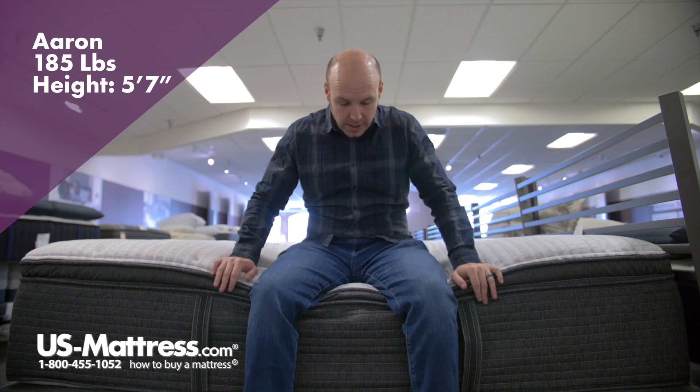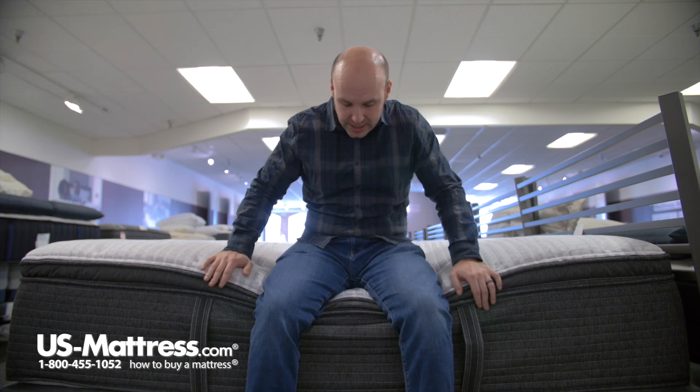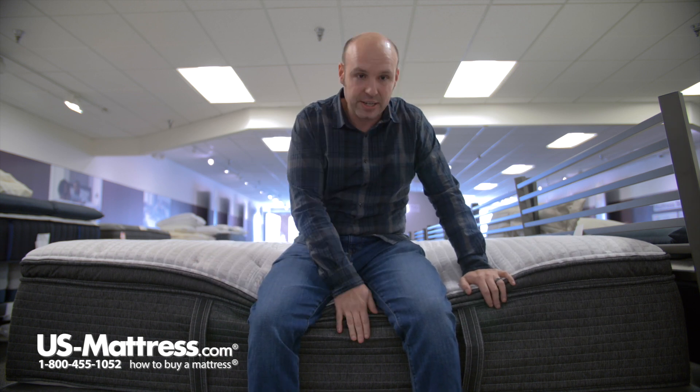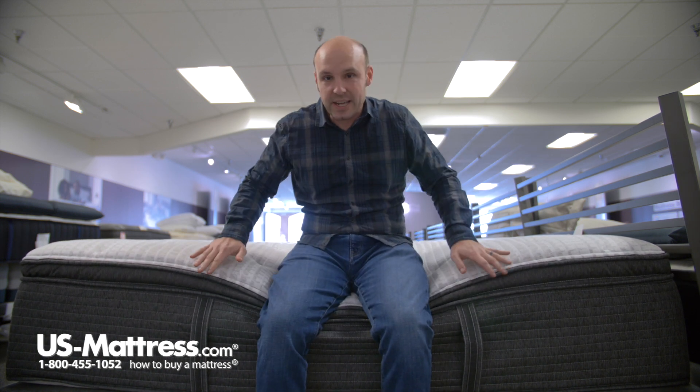I'm sitting on the side of the Simmons Beautyrest Silver Lydia Manor 4 Plush Pillow Top mattress, and as you can see I've got all my weight here on the edge. The edge support is holding up really nicely — only the top pillow top layer is compressing, which is expected. Overall it's holding up really well, so if you like to use the side of your bed as a seating edge to put on your socks or shoes in the morning, you can do that comfortably without damaging the mattress.